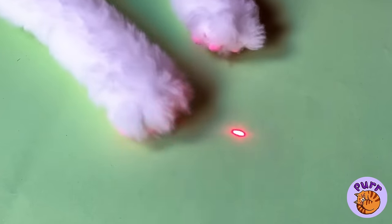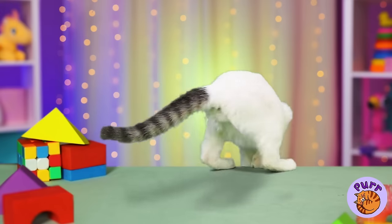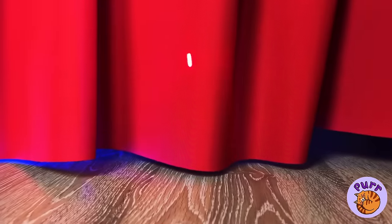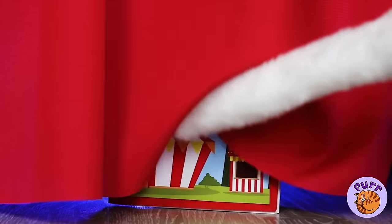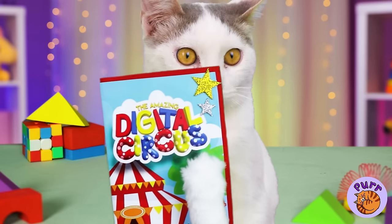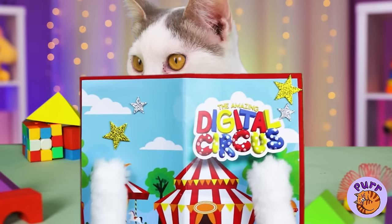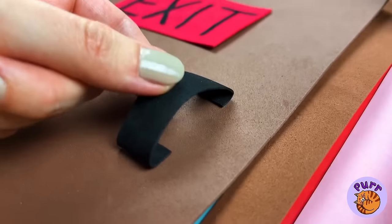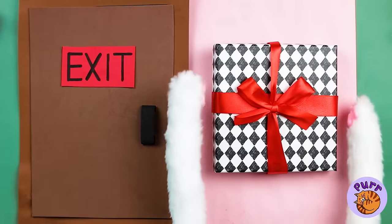Let's start with a little light show. It's not much, but you know Kitty's a fan. Let's see where it leads us. A curtain — what's behind it? A book about the digital circus. Look, there's a door. It's locked. And a gift.